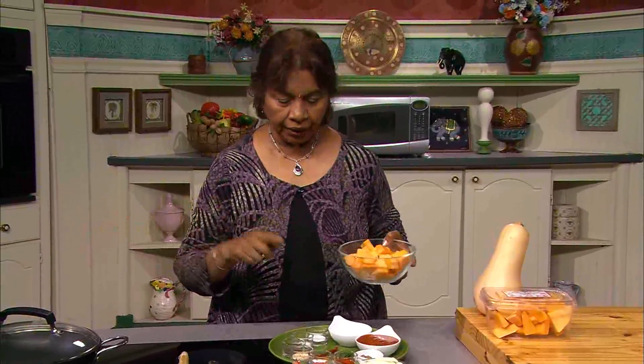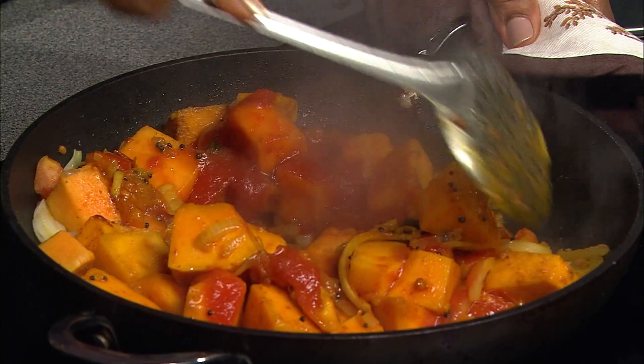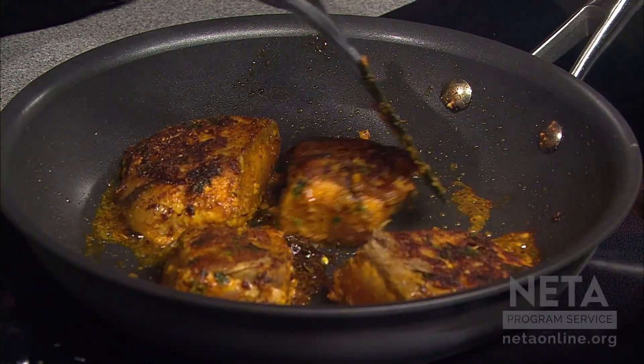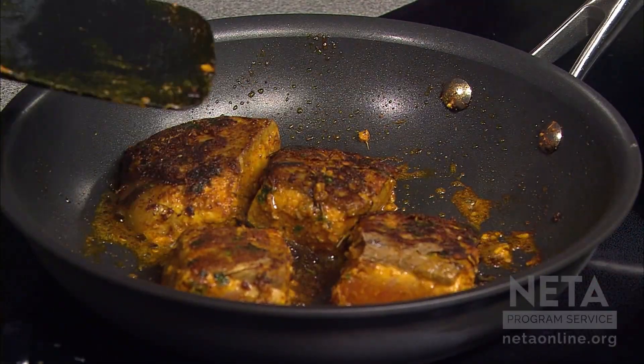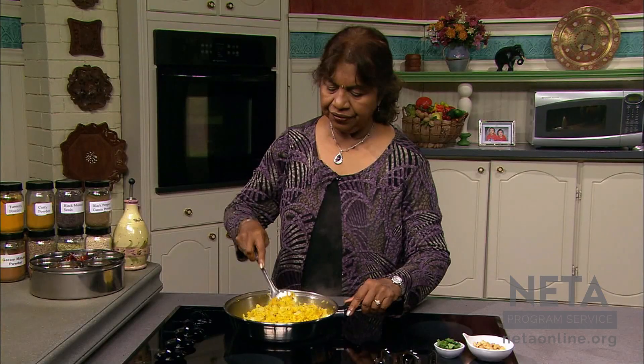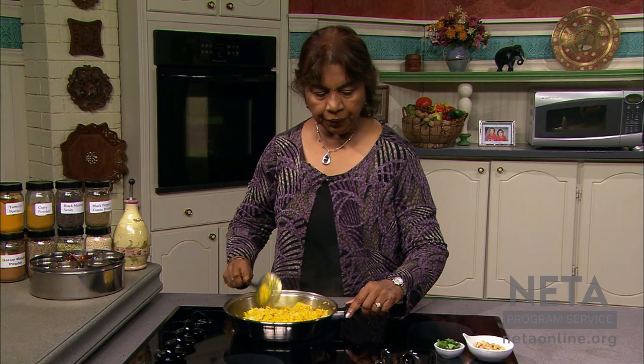Today on Healthful Indian Flavors with Alamelu, Alamelu will prepare an absolutely delicious butternut squash masala, an exquisite and easy to prepare spice rubbed seared salmon, and an aromatic lemon rice. All coming up next on Healthful Indian Flavors with Alamelu.